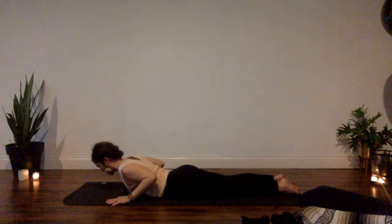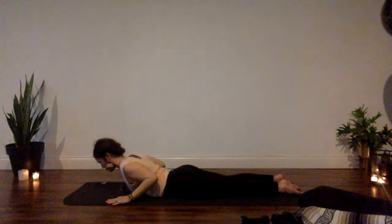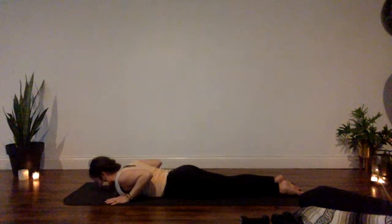Last four — hold here, keep pulling the heels of your hands back, think wide across the front of the chest, and pull back for four, three, two, and one.